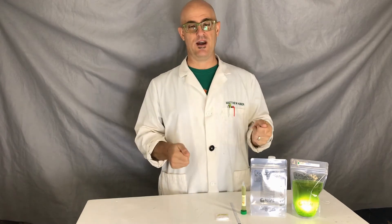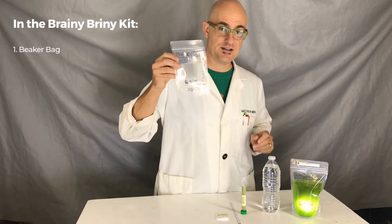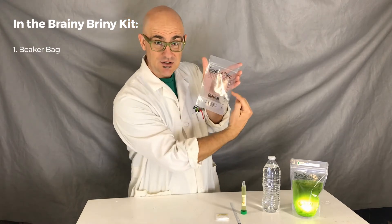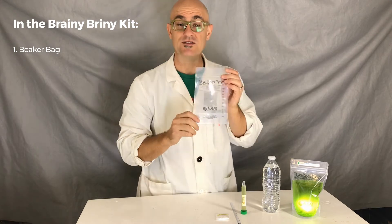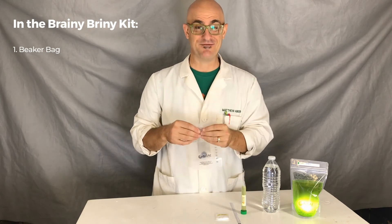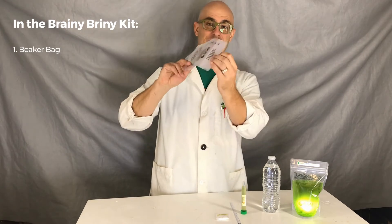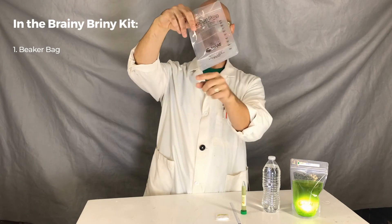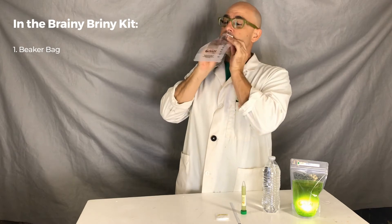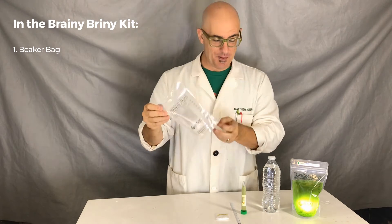You probably just got your kit and you're looking at it going, how do I do this? So let's talk about the things that are in the kit. The first thing you're going to notice is the Briny Briny Beaker Bag — just a nice poly bag. It's got graduations on the side so you can measure volume, and it's got a one millimeter grid so that when you grow your brine shrimp you can measure how big they are. The first thing you want to do is inflate it. If you try to open it up, the bottom part — which is called gusseted — doesn't open up the right way, so you've got to inflate it. See how it popped open in the bottom? Now this beaker bag is open and ready for business.